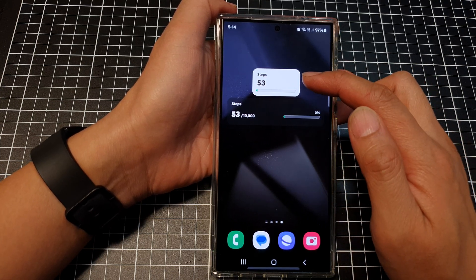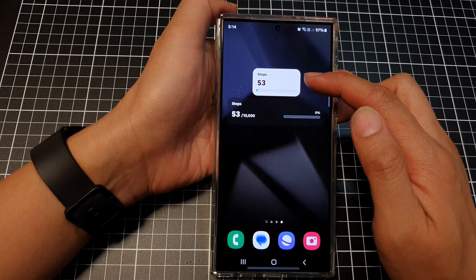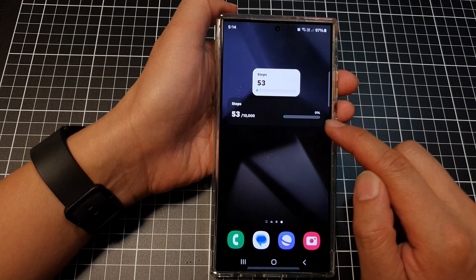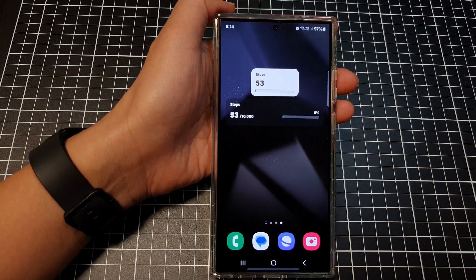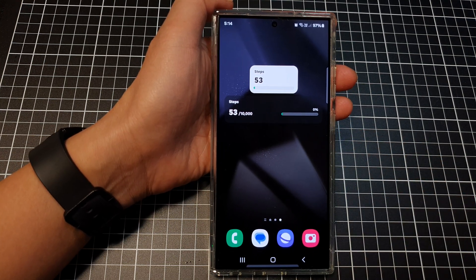You can see the widget at the top has a white background, and the one at the bottom has a darker background. That's it — thank you for watching this video, please like and subscribe to my channel.